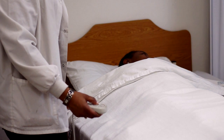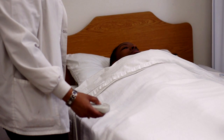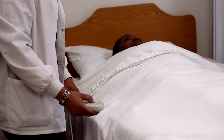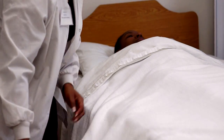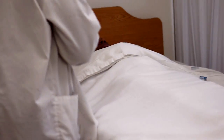I'm going to raise the height of the bed to my waist to protect my back. I'm going to walk around to the other side of your bed and give you a little bit of privacy. I'm just going to go ahead and wash my hands and get the supplies, and I'll be right back.